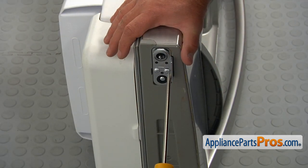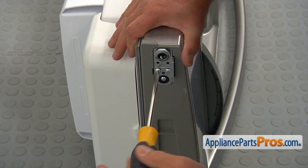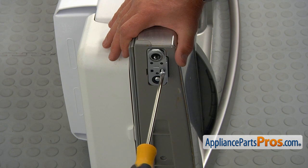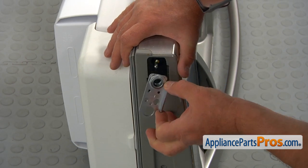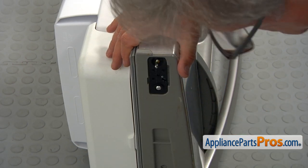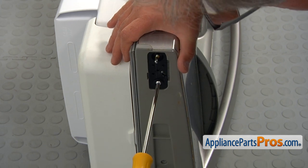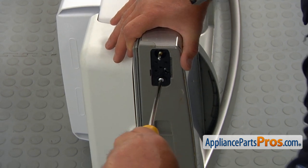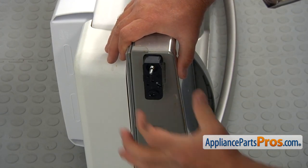Now I'm going to take out these two Phillips screws and then we're going to remove this door stopper. One more Phillips screw and we can remove this lower door hinge. I'm going to use a flat blade screwdriver and start prying it. And now I can pull it out.